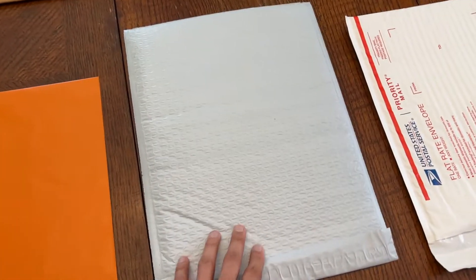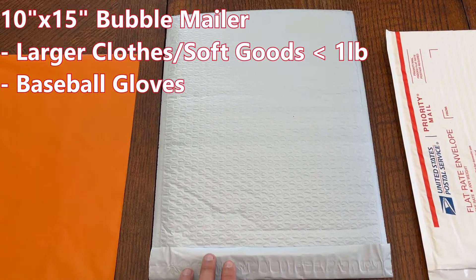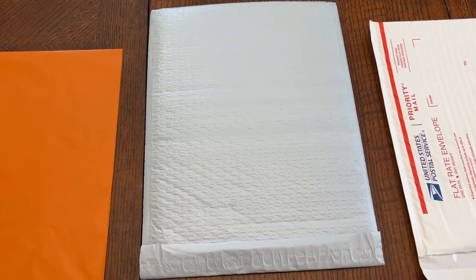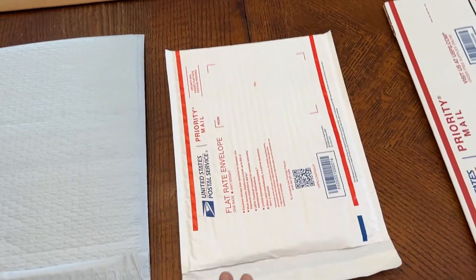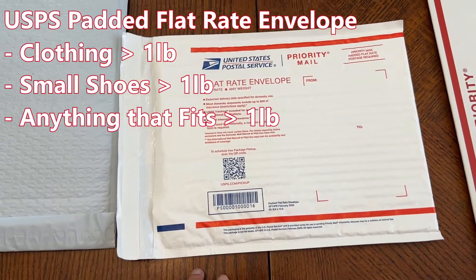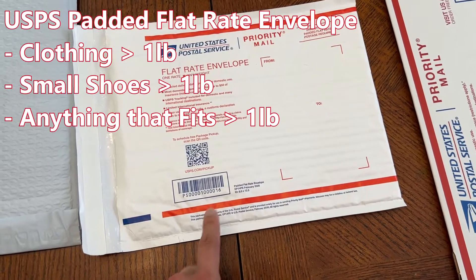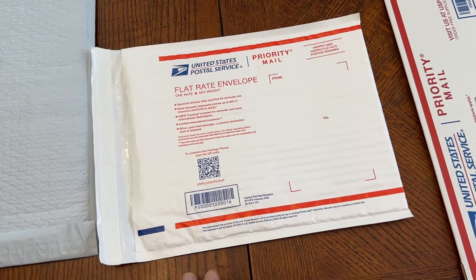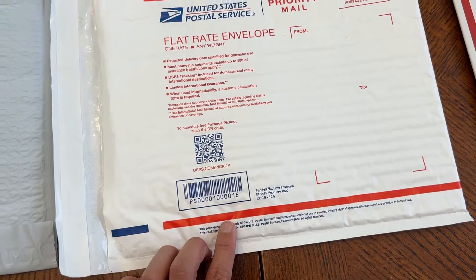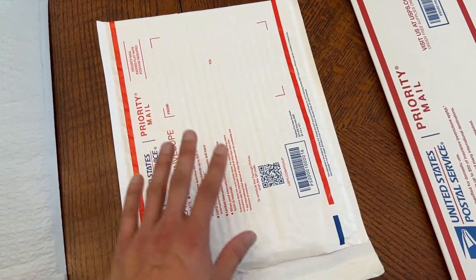Moving on is a 10x15 bubble mailer. I really don't use these super often — I would only use these for larger clothing that's still under a pound, maybe like baseball gloves, things like that. And then one of the other main shipping items I use is this padded flat rate envelope from USPS. One of the greatest things is that these are free. So anything that is over a pound that you can fit in here, I highly recommend using this because it'll be the cheapest way to ship it. I think right now the going rate's like $9.65 and through eBay you usually get a little bit of a discount.